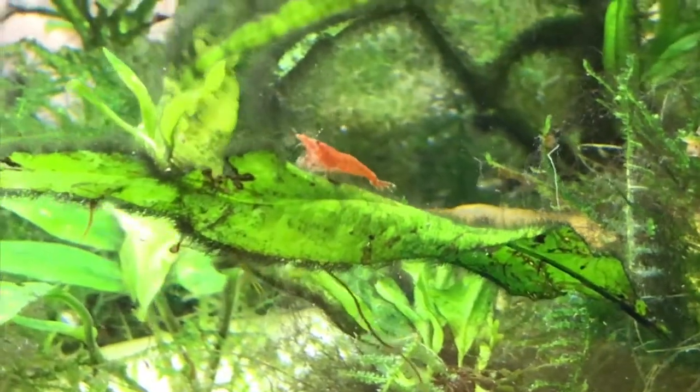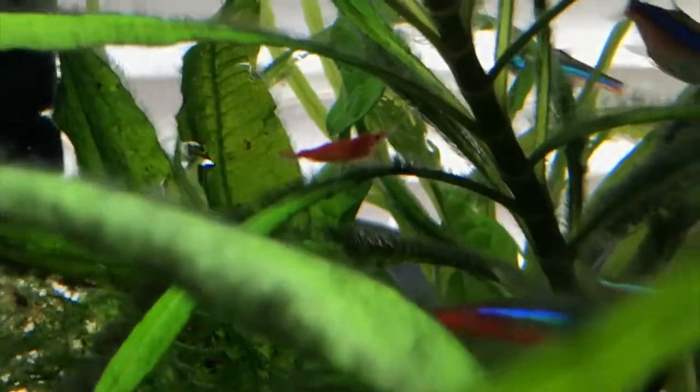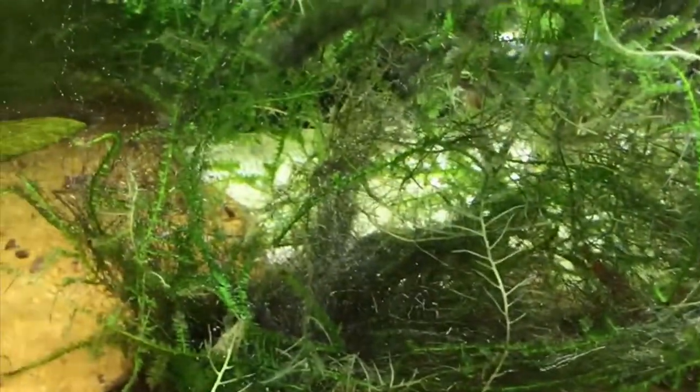I love those cherry shrimp — they are neat. I could easily wipe out this green algae but I intentionally leave some dark hair algae for the shrimp because they are constantly foraging in there. Of course I also feed them supplemental foods. The snail is hanging in there doing a great job cleaning — I think I need to feed him separately as well.